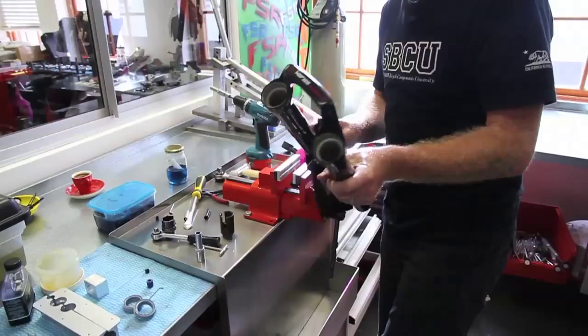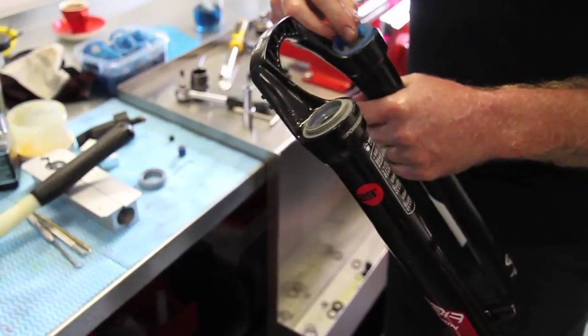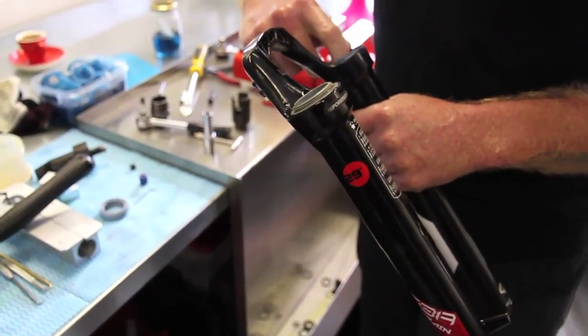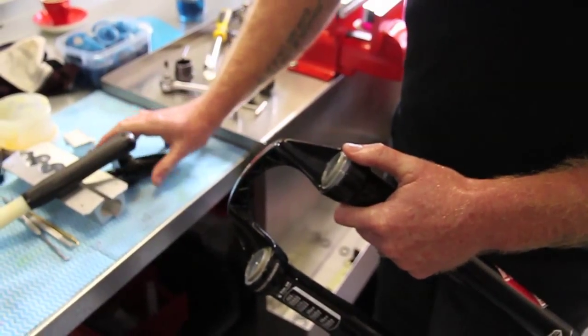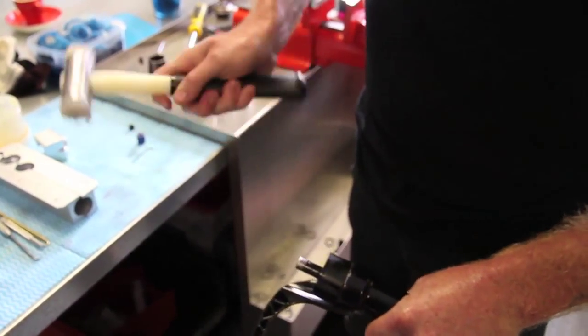The 50-hour service is where the left-hand chamber on your fork gets disassembled, your air spring gets pulled out, gets new seals, new foam rings, and that gets replaced — also with fresh oil in your lowers.